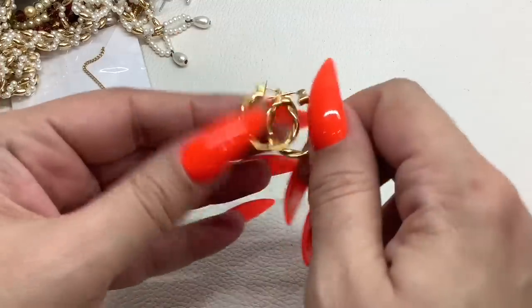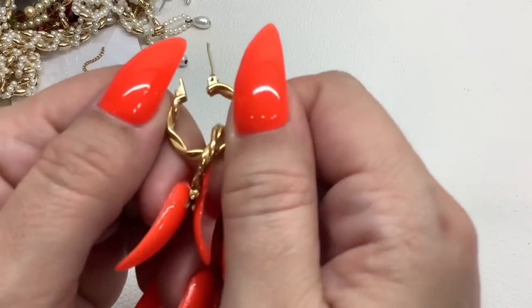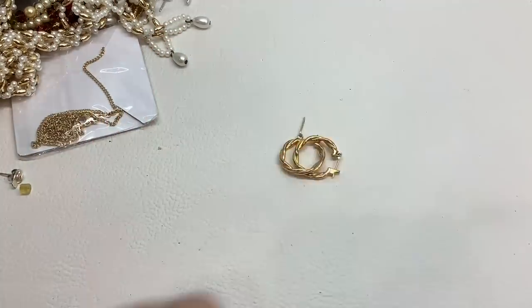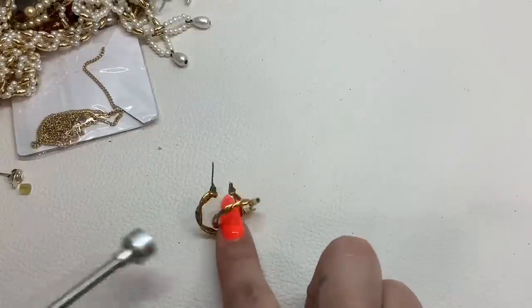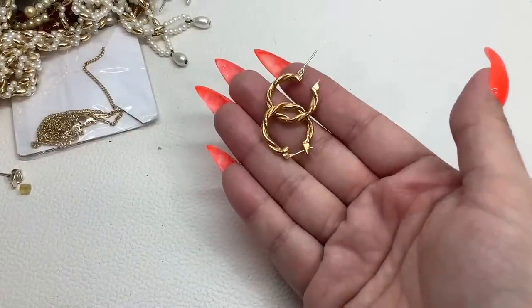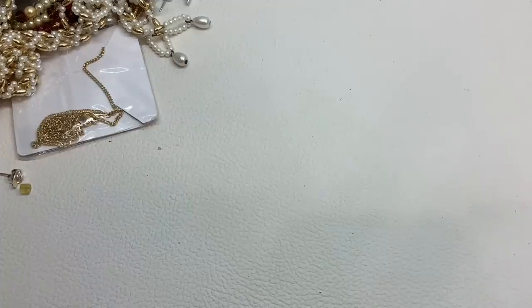Here are some verdigris earrings — they look like they would be marked but I don't see anything. I'll try to clean them up as best I can, but just keep in mind there is verdigris — four dollars.